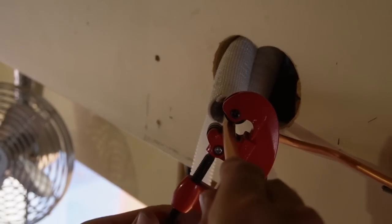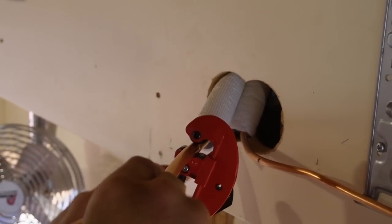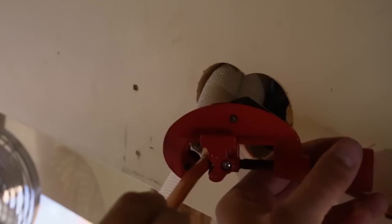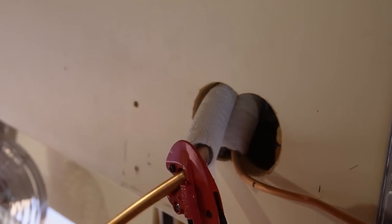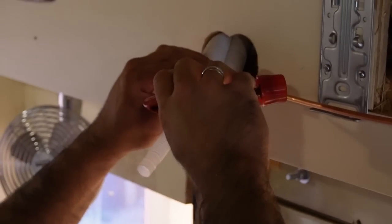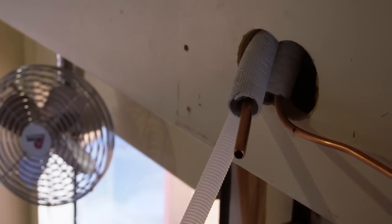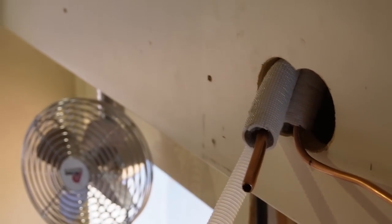If you've never used a pipe cutter like this before, you're going to have a great time. Go nice and easy — these lines are really soft. If you tighten the blade down a whole bunch right off the hop, you risk pinching the end off your pipe. Then use the deburring tool that comes with this to clean out any burrs. I actually like to hold the pipe down so that any copper chips spill out onto the floor and don't go into your line set — and then into your brand new mini-split. That's a real bummer.